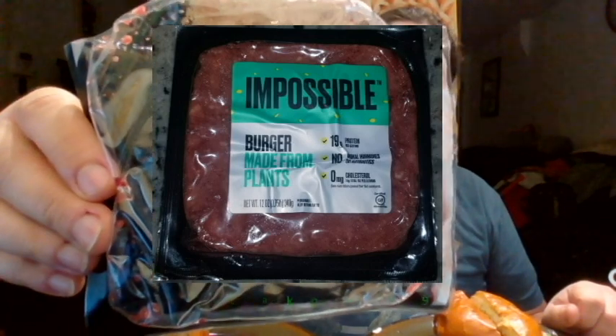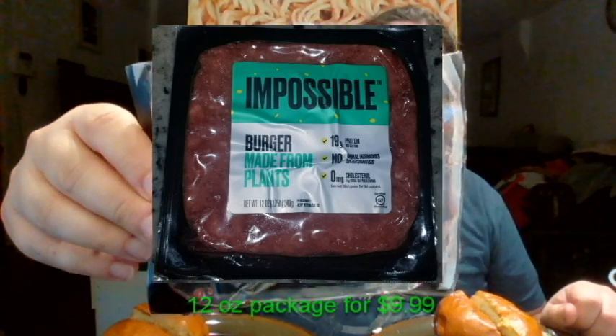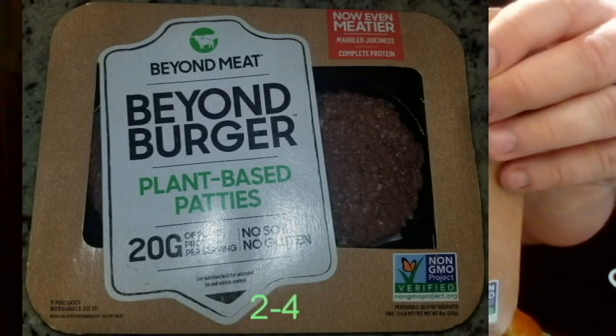Impossible Meat's burger made from plants. This is a 12-ounce package. The instructions say to turn it into quarter-pound patties, which gives you three — you can make three burgers out of that. And then on the other side I have the Beyond Burger plant-based patties. This already comes in two patties that are four ounces each, so the size of these burgers are the same.